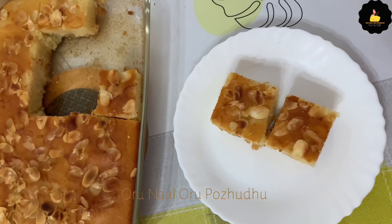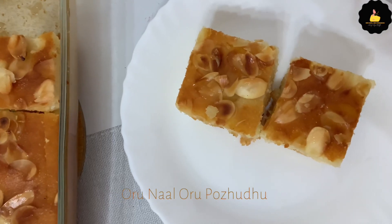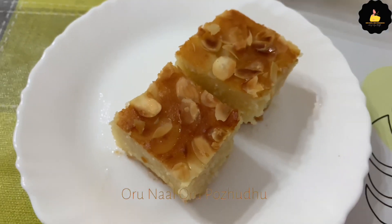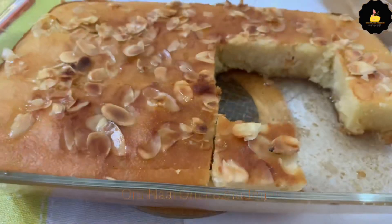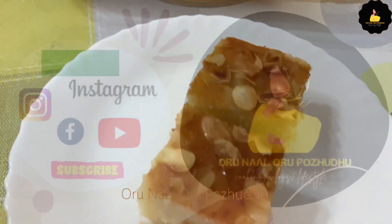If you are ready to try the recipe, please check it out. Please don't forget to subscribe to the channel and press the bell icon. Bye, take care, as-salamu alaikum.